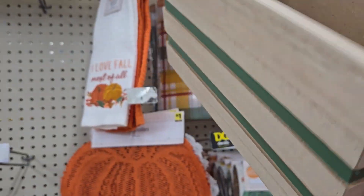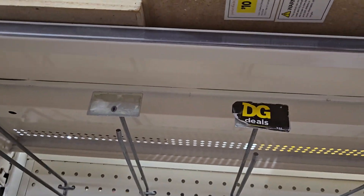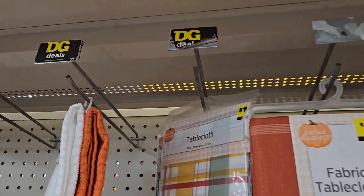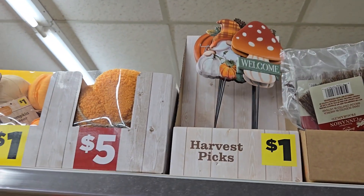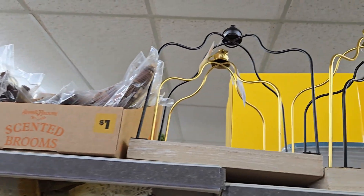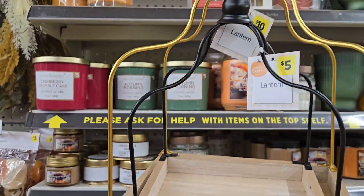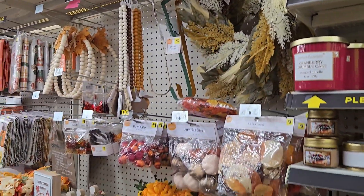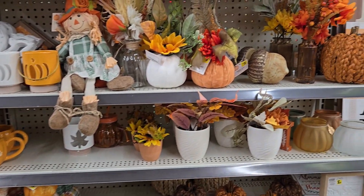They have nice little bins for four dollars — maybe store your holiday stuff in them. They're neutral enough to use pretty much all year round, and they come in a couple of different sizes. They have cute little pumpkin plates for three dollars — great for a fall birthday party — with matching napkins. They have small pumpkins for a dollar, slightly bigger ones for five, harvest picks for a dollar, mushroom and gnome picks, and lanterns in gold or black for five or ten dollars depending on size. Thanks for coming along and checking out everything I found at Dollar General — hope you enjoyed and have a great day!